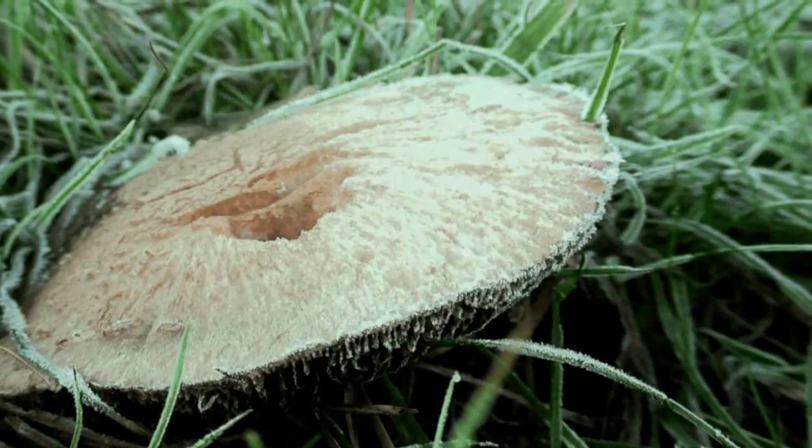Hey everyone, welcome to this beautiful December morning on the Danish coast. Today we're going to be fishing for Sea Run Brown Trout, which are more commonly known as Sea Trout in Denmark.